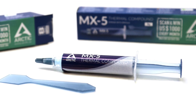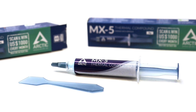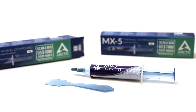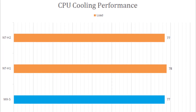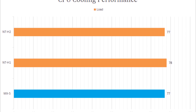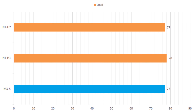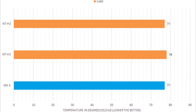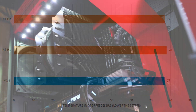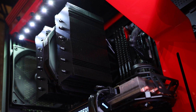How did the new Arctic MX-5 compare against industry-leading products like the Noctua NTH2? To give you a straight answer, very well. Let me start off with the most obvious reason why: its thermal conductivity performance. Based on my test, both the NTH2 and MX-5 produced identical temperature results on my overclocked Intel Core i7-6700K processor using the legendary Noctua NHD15S Chromax Black Cooler, which is excellent.